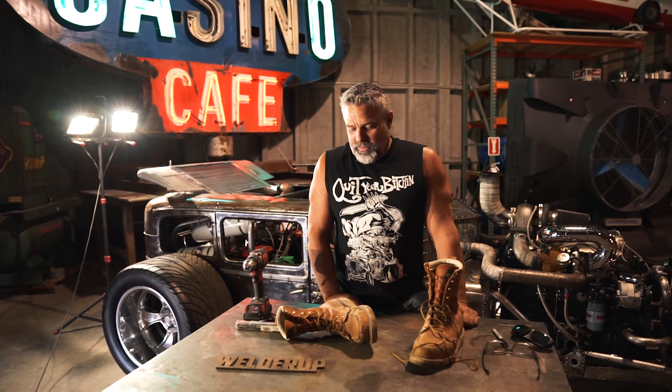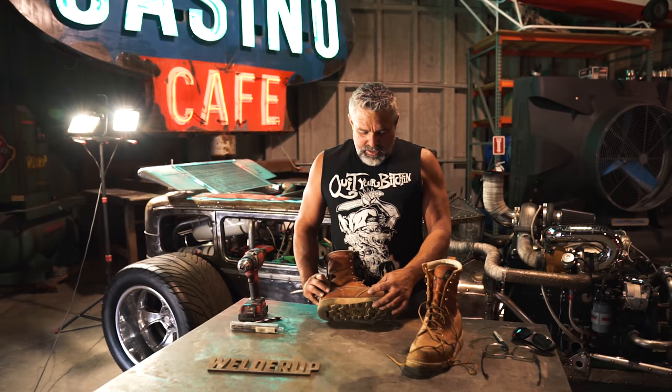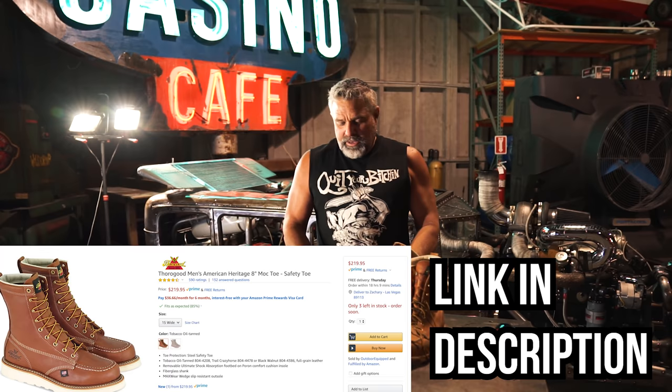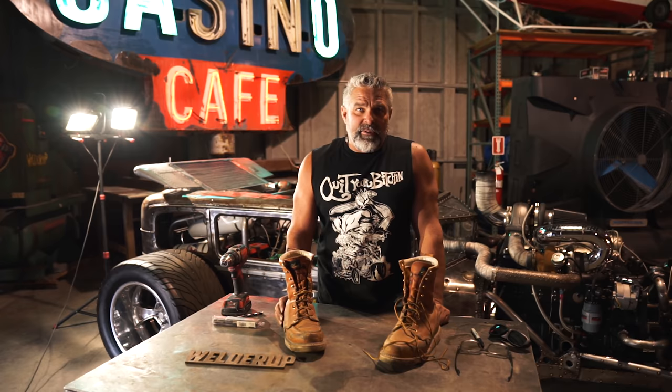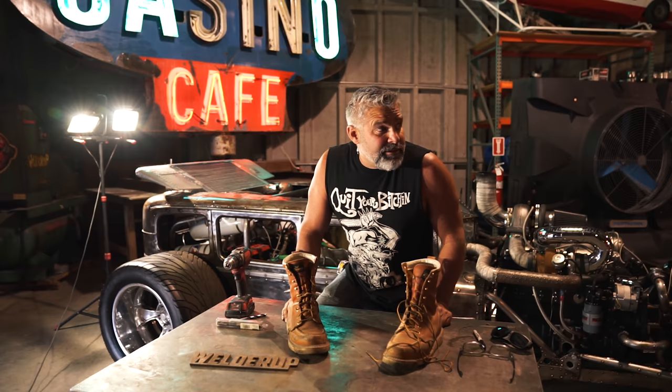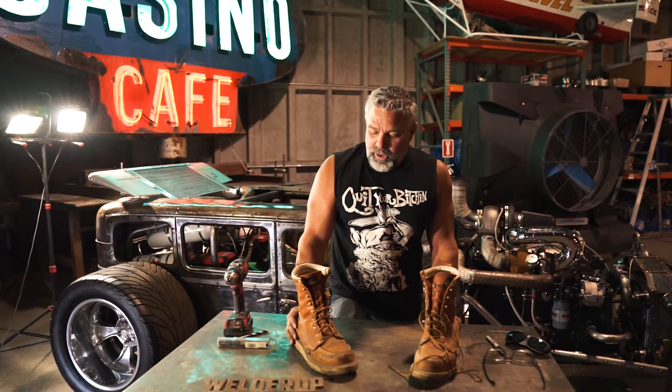I've owned a lot of different boots over my lifetime. I've been wearing them since I was 16 years old. These ones here are a Thurlgood boot — they're made in the USA. I've had Red Wings, I've had Wolverines, I've worn all of them — any of the top five boot makers. I wear them all day, I wear them on dates, I wear them to Disneyland, I wear them to the beach. So to make them more comfortable, because I live my life in a pair of boots most of the time.